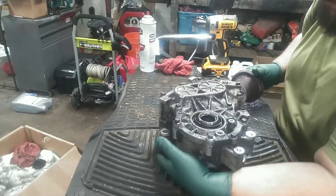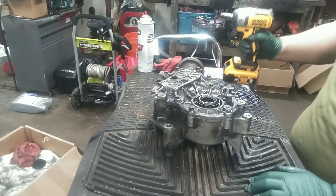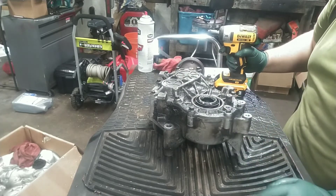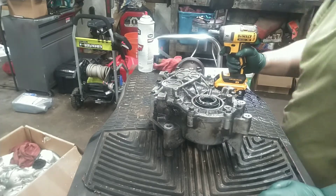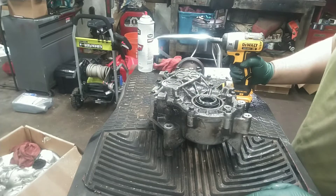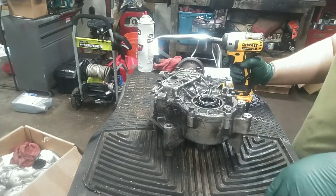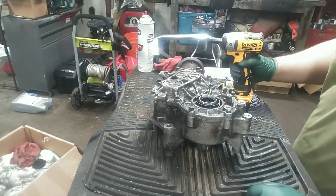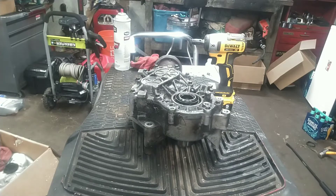I'm going to flip this thing over — it weighs about 50 pounds — and open it up to see what's on the inside. I do want to let you know I've already opened this once and it's not very pretty inside. This is kind of like what you see from Ford Tech Make It Local and other Ford guys on YouTube — basically what the PTU looks like on the inside when it fails. Let's get the cover bolts out and pop the cover off.